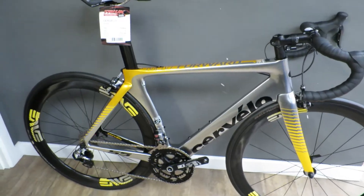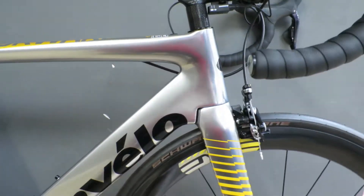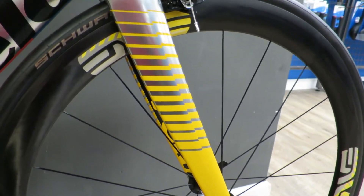Today we're looking at the Sveto S5 Limited Edition MTN bike, used in the 2016 Tour. It has a beautiful chrome effect with yellow, which is meant to represent the African sun. This was the Team Dimension Data bike.